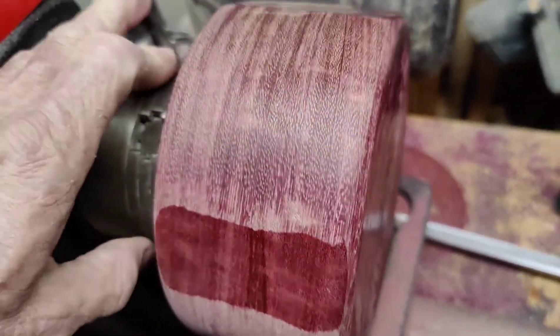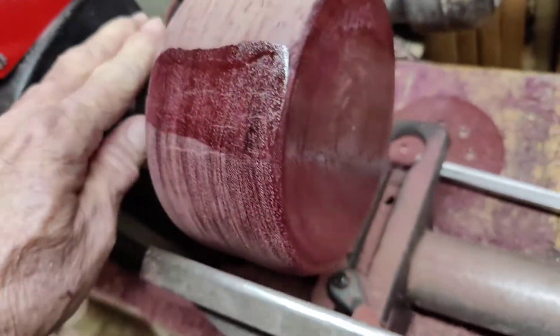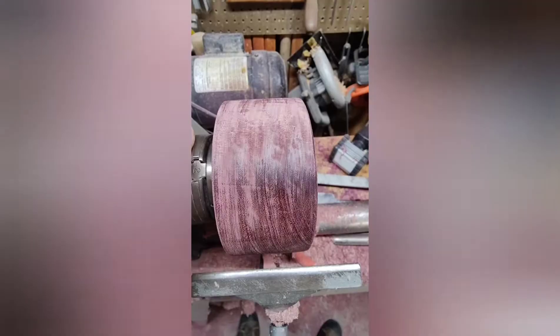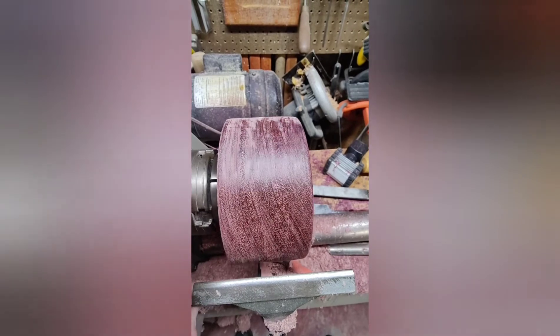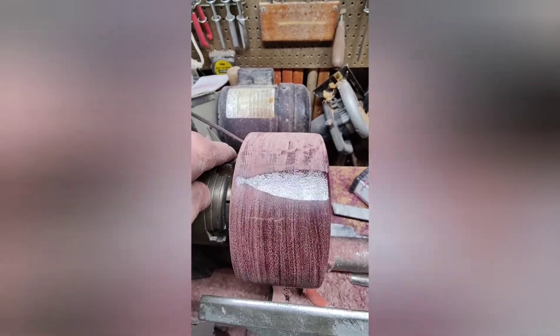Alright, so for my 200th video, I've got a piece of purple heart we're going to turn down and make a little bowl out of. Let's turn down a little bit more. Took a little sandpaper to see what it's going to look like. The chatoyance is pretty cool. Could be a nice little piece.